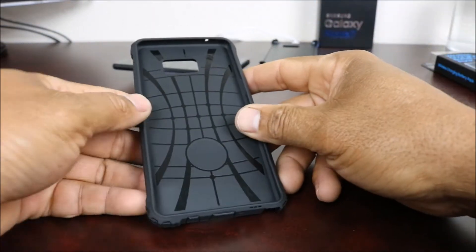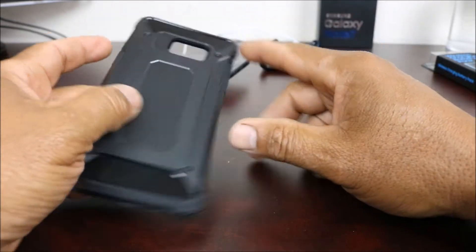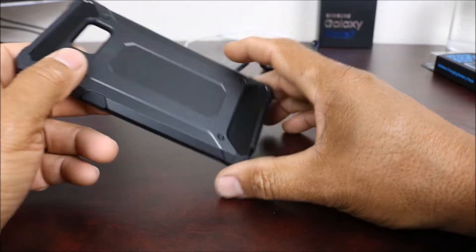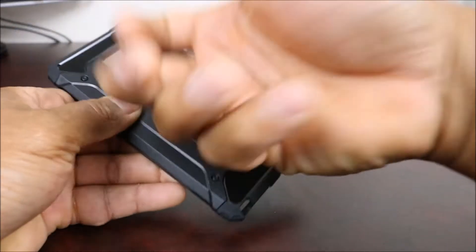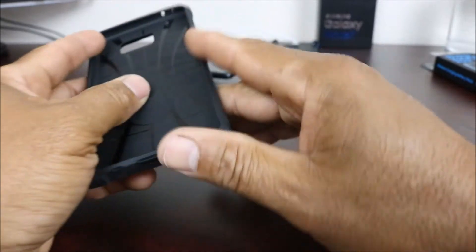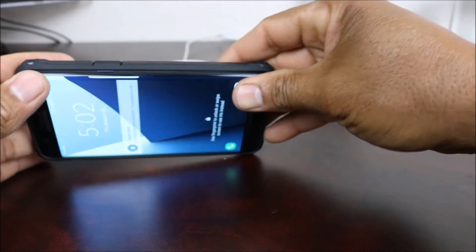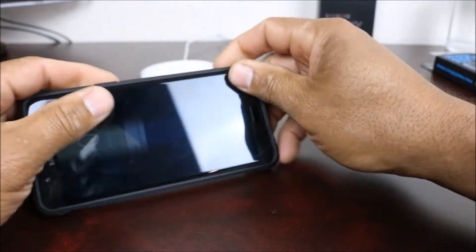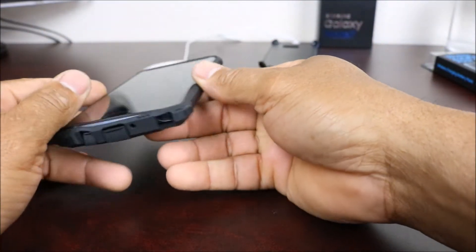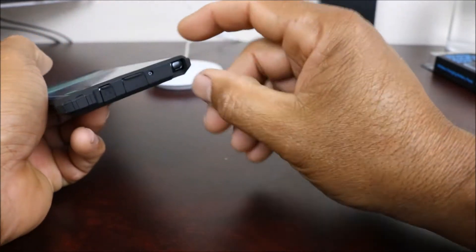There's a large opening for both the heart rate sensor and the camera. The back finish looks really nice, though I'm a little concerned about how much the case raises the profile. When you put your phone in, it's very easy — push from one side and just flip it in. Nice protection.